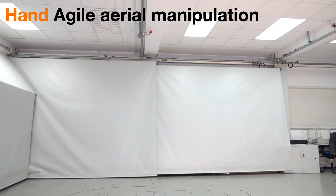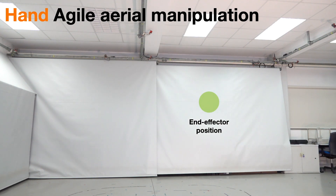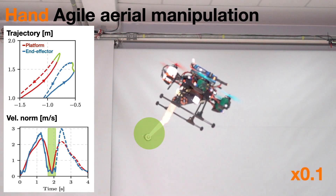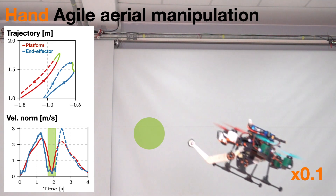Our next experiment explores agile manipulation tasks, where precise control and coordination are essential. We challenge Burinot to maintain an unstable attitude while keeping the end effector in a specific location. While this experiment presented challenges in achieving high accuracy, it highlights the potential for agile aerial manipulation using the robotic arm.